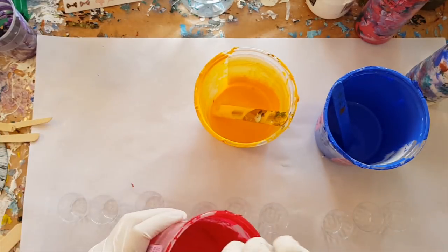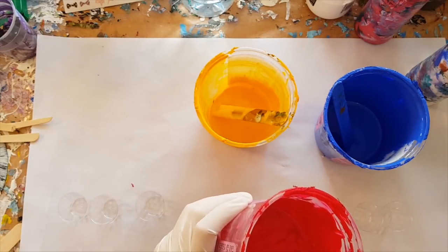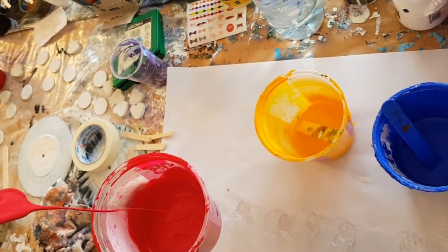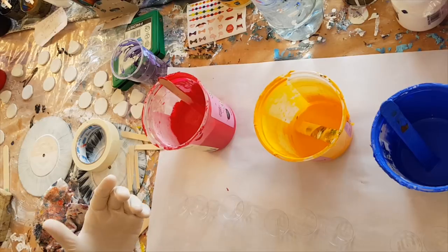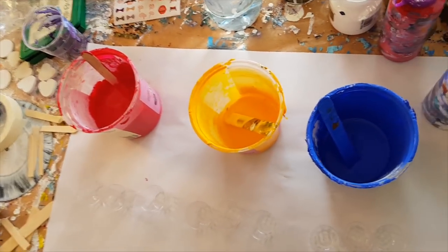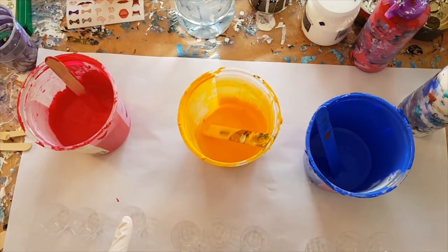They're quite thick at the moment — I mix my paints up a tube at a time. Let me show you how thick that is: it's quite thick. So normally I would water that down before using it. None of these have got silicone in them yet. This is the cool thing — I can mix them to their consistency, put a little bit of silicone in each, and then we're going to do a flip cup and see what gets created.